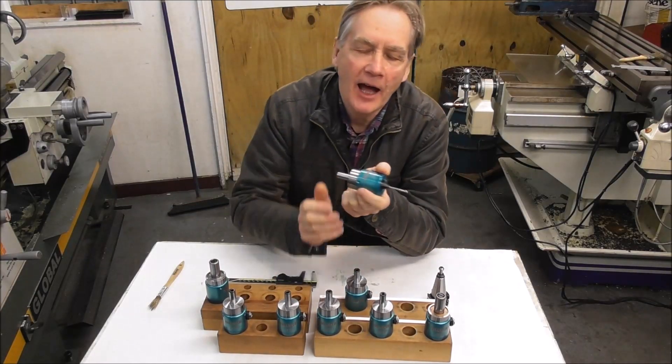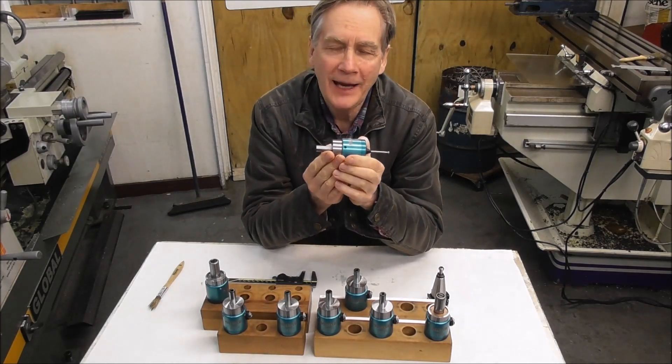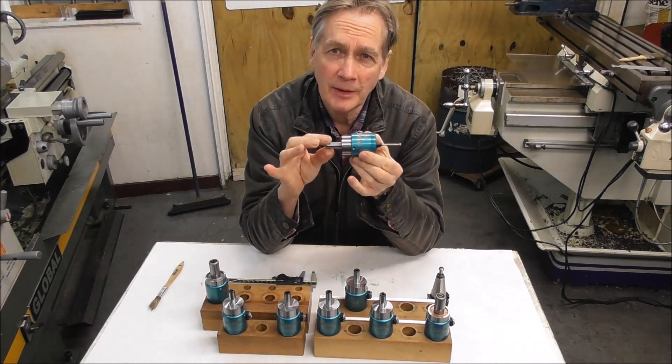Hello, it's Cliff here from Down Under. In this video I'm going to talk about the Hallmark Impact Tolerant Touch Probe — the ITTP — that's now available with a 12mm shank.